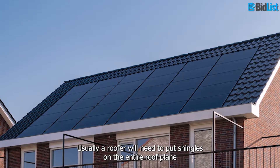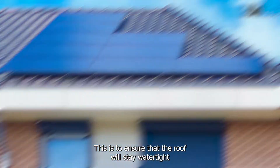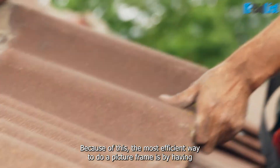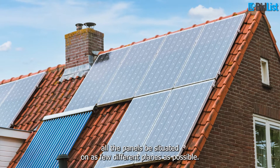Usually, a roofer will need to put shingles on the entire roof plane that will have panels on it. This is to ensure that the roof will stay watertight and no moisture will creep in sideways and get under the shingles. Because of this, the most efficient way to do a picture frame is by having all the panels situated on as few different planes as possible.